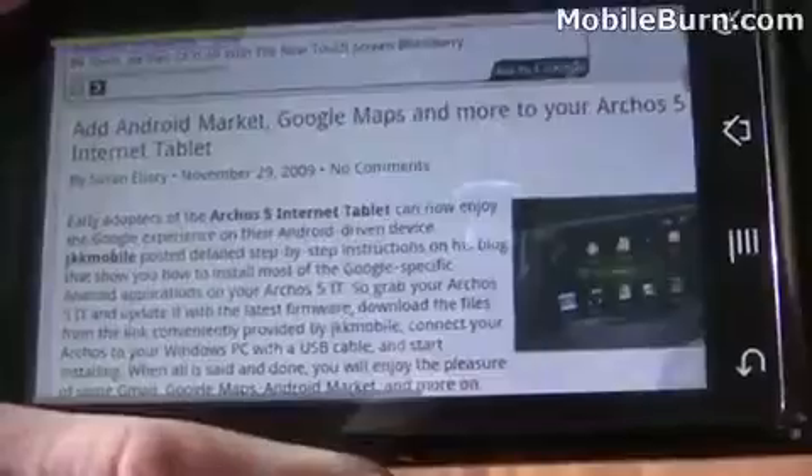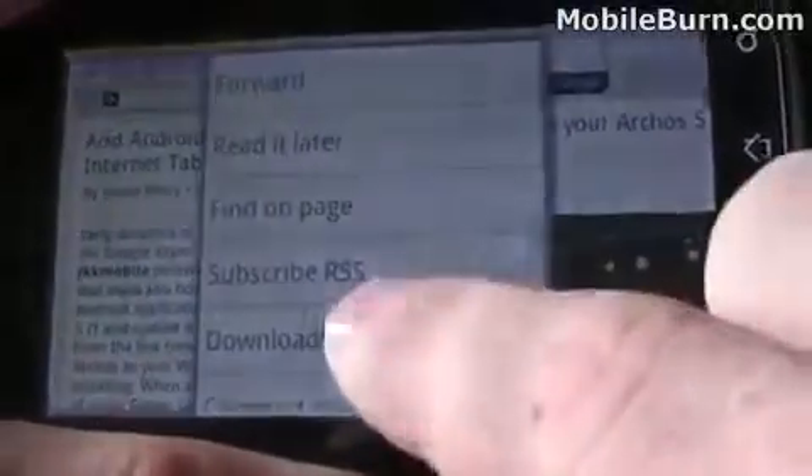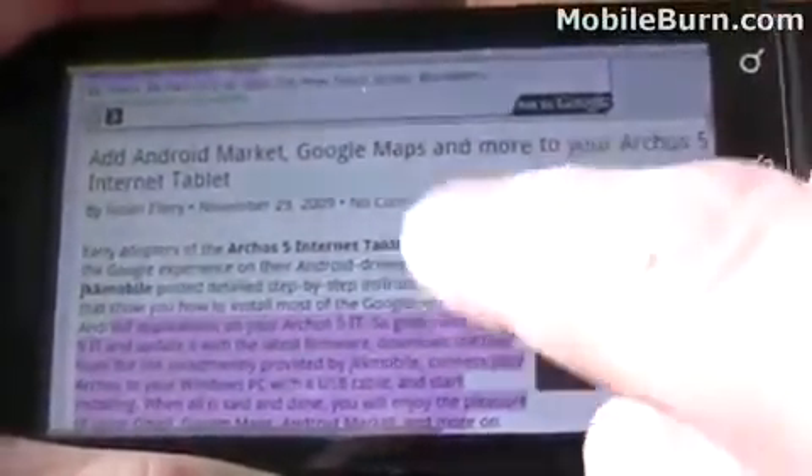Another really nice feature is the ability to select text. If you go down here in the menu, you can now use your finger to select text and it's automatically copied into the clipboard, which is really handy.